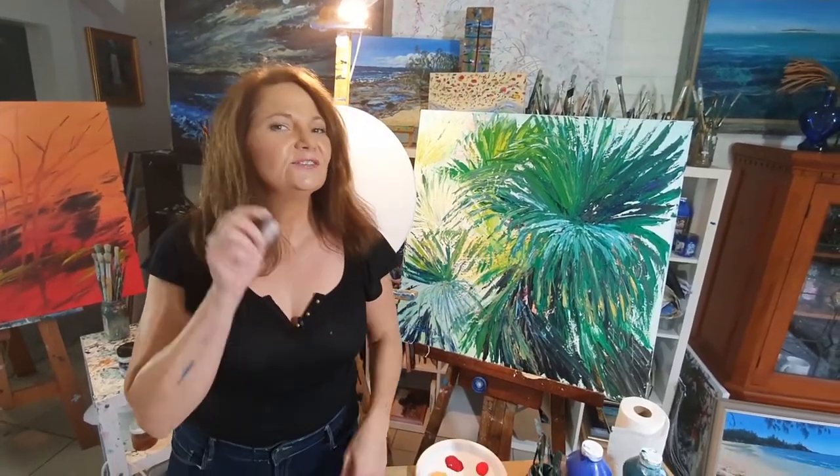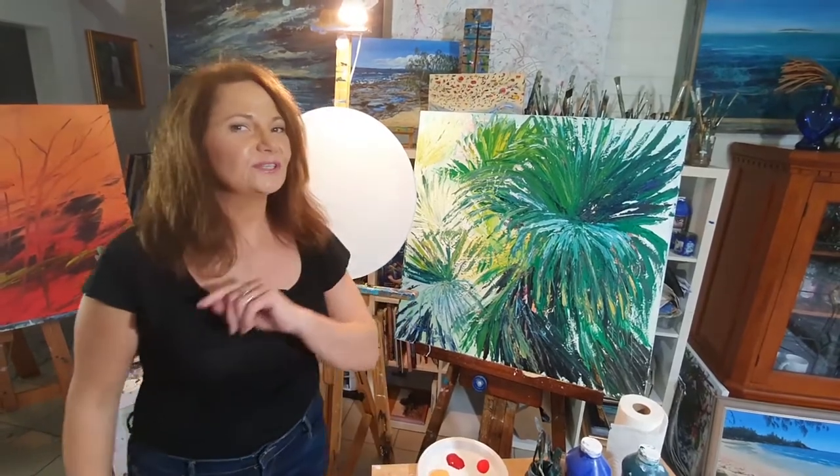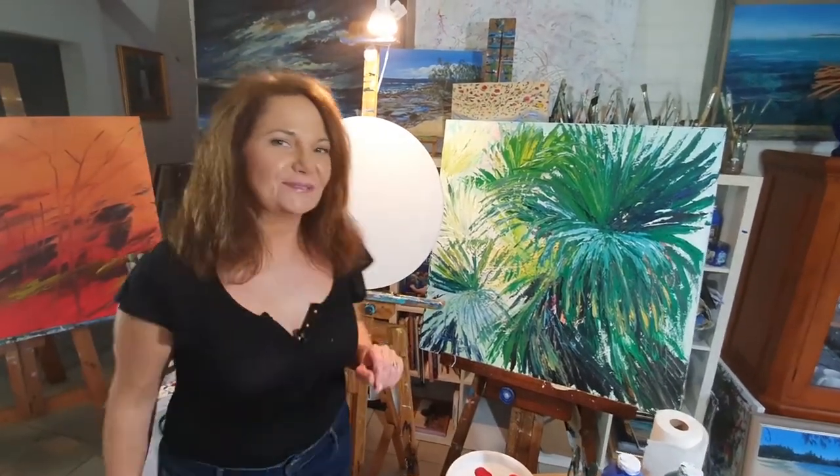A lot of you have never used a palette knife before, but don't worry because by the end of this class you'll know a little bit more and hopefully you'll also be able to create your own artwork with a palette knife. It's so much fun.